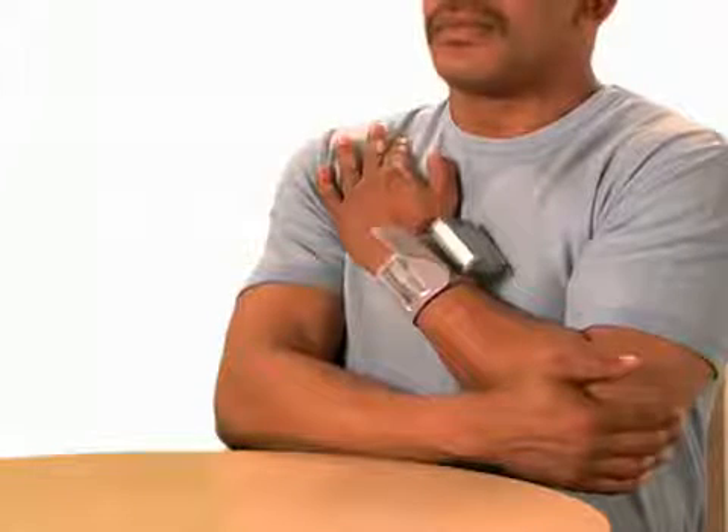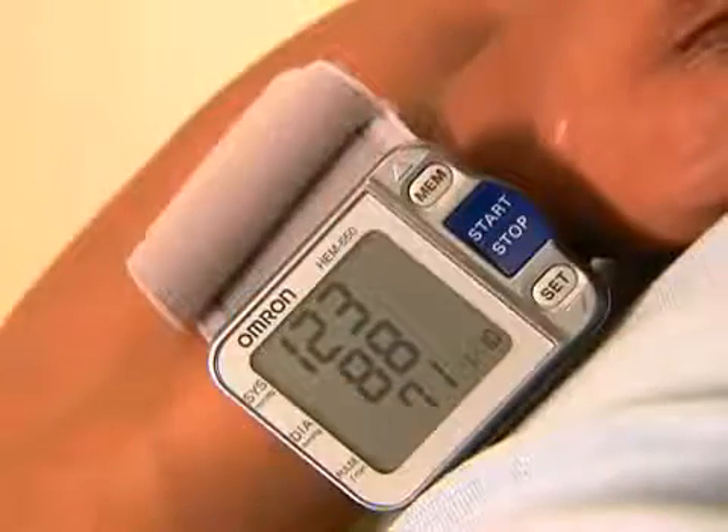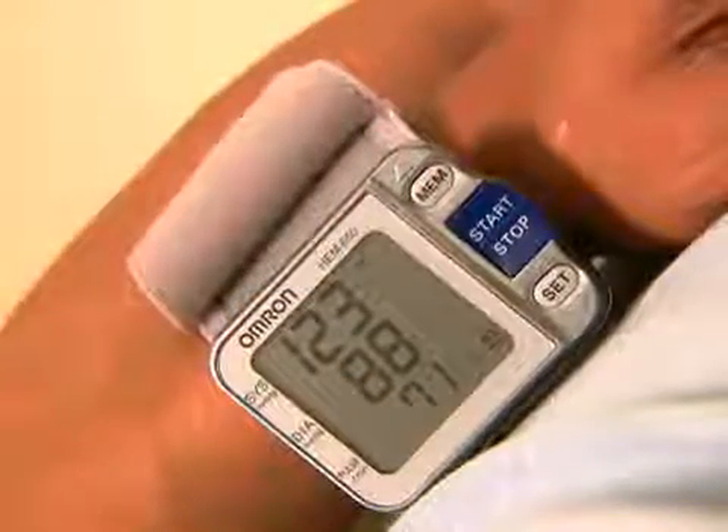Sit straight and do not move during the measurement. The cuff will begin to inflate when the correct position is reached. Hold still until the cuff deflates and your results are displayed.